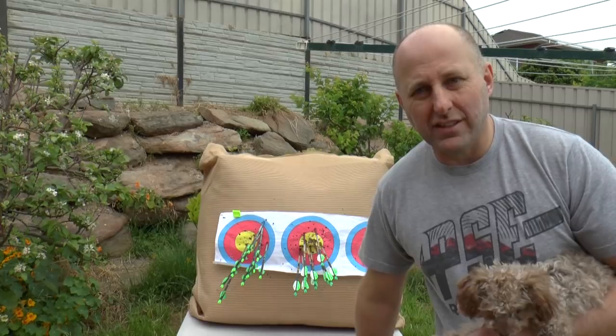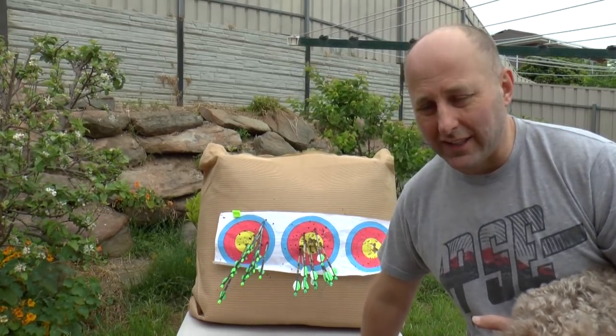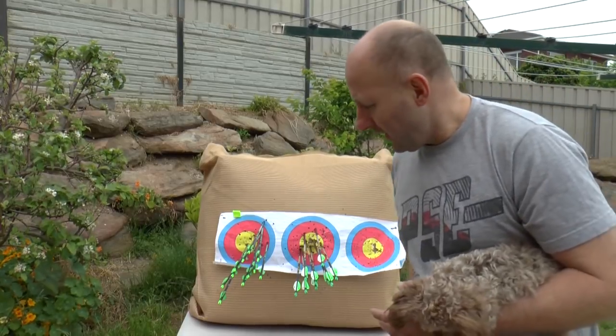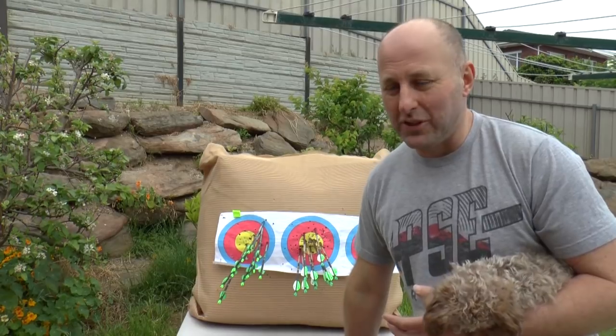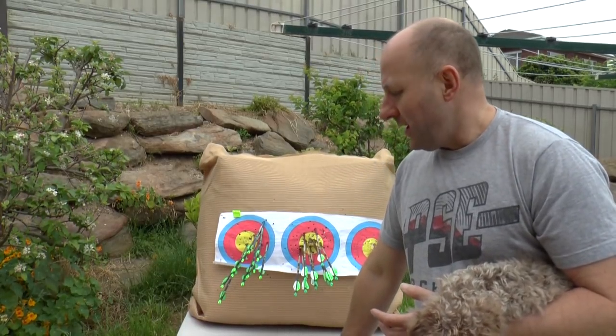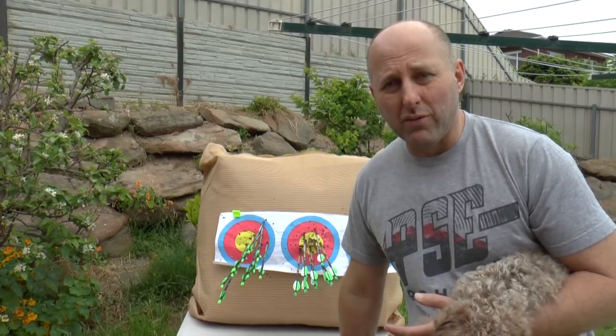I shot the state tournament last weekend and I set up a set of spin wing vanes and I shot terrible. Now I'm not blaming the spin wing vanes — that's what this video may seem like I'm doing but I'm actually not. Since I came back I said I'm going to work out what went wrong with my shooting.